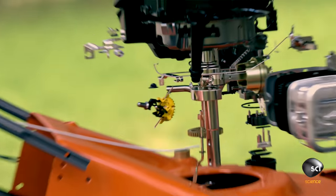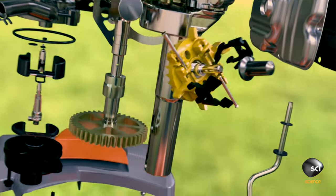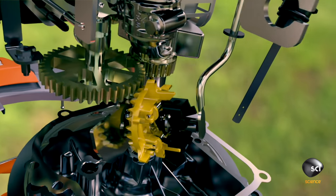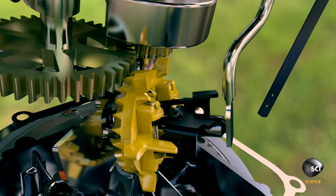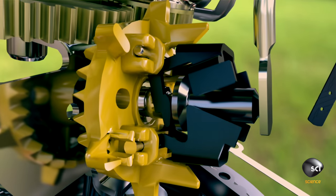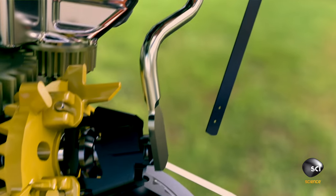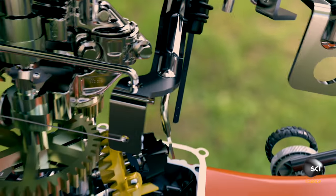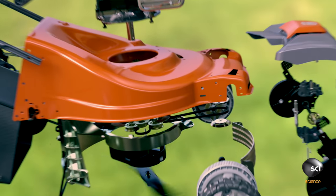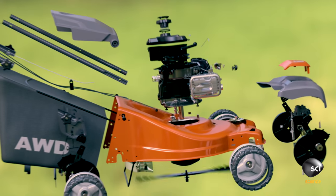It's called the governor and it's the lawnmower's cruise control. It uses flyweights to detect the speed of the blade. If the crankshaft slows down, the flyweights decelerate, fall inwards and trigger a lever to open the throttle and pump in more fuel. This boosts the engine's power and spins the blade back up to the perfect cutting speed of 3,000 times a minute.